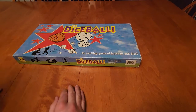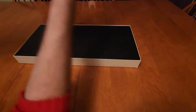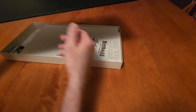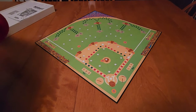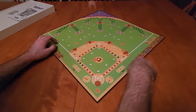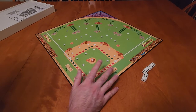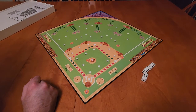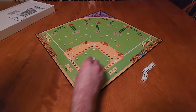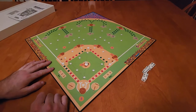Anyone who is astute to box covers will realize this is a baseball game that uses dice. We are missing some pieces — specifically every die that was in the game — but luckily we have a bunch of dice, so I put six in the box since you only ever need six at a time. The game originally came with 12 dice and dice rolling cups, though those weren't necessary. We do have a token representing the baseball that goes on the pitching mound.